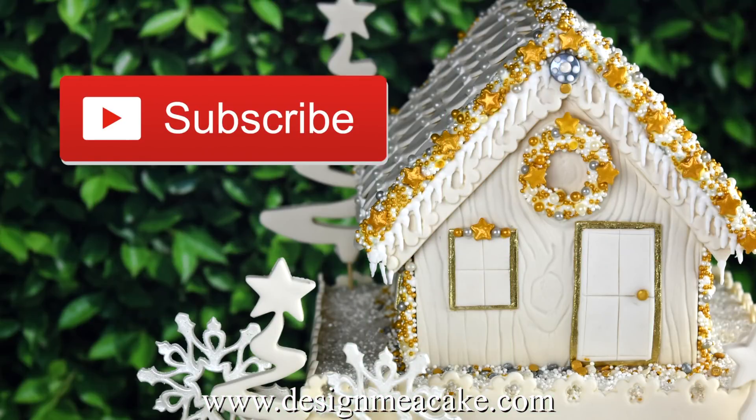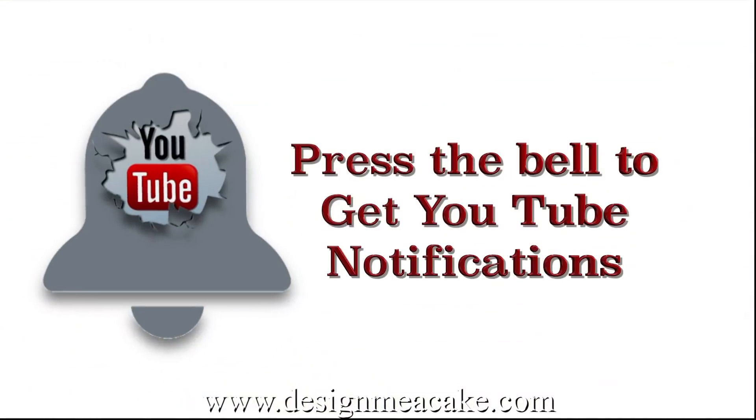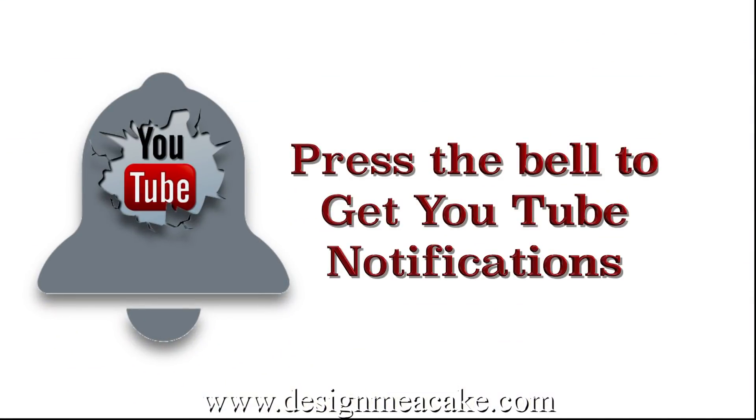If you like this type of tutorial feel free to subscribe to my channel. All links are posted in the comment box below. Also make sure to hit the notification bell to make sure you receive notifications.